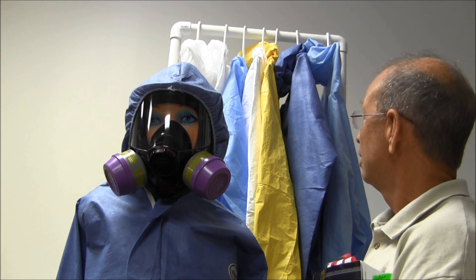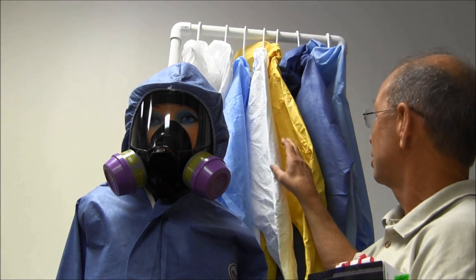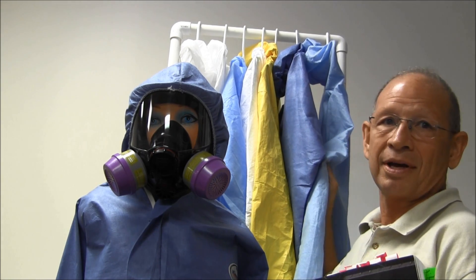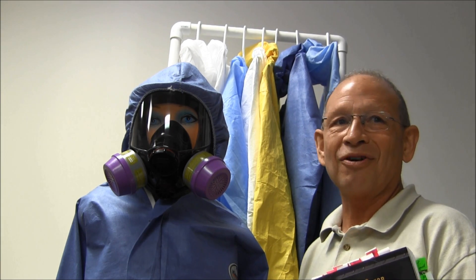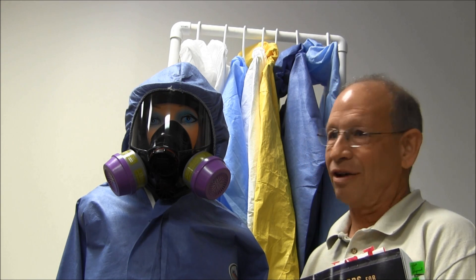As you can see behind me, there are different varieties of protective suits that have come into the industry to make it a little more comfortable for us when we're actually going out to the job. You should be picking out the proper protective suit to make you more comfortable while you're out there. It can be hot. We'll make sure that you get the right size as well — one size does not fit all.